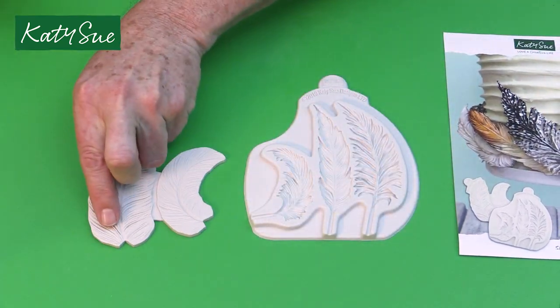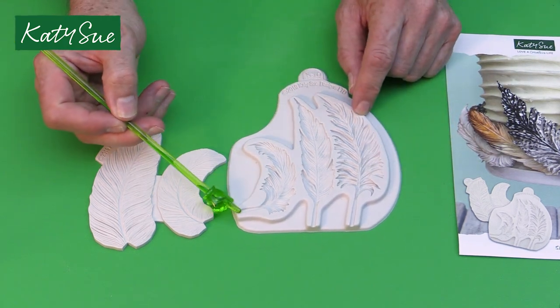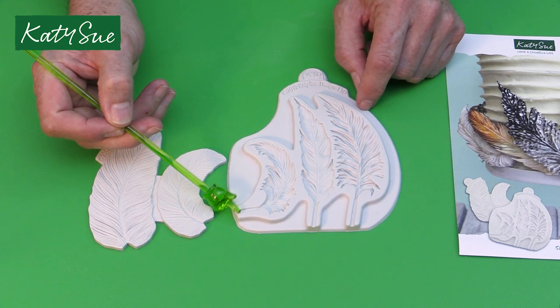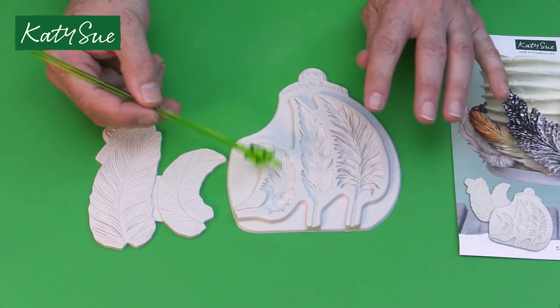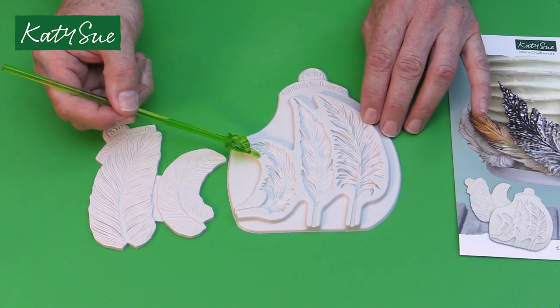Like with my Flower Pro molds, they have a channel here. This is to accommodate if you're going to do a wide feather, which is what I'm going to show you in this video. These can be used full size, but I'm also going to show you how to do smaller feathers, and using a veining to actually vein.